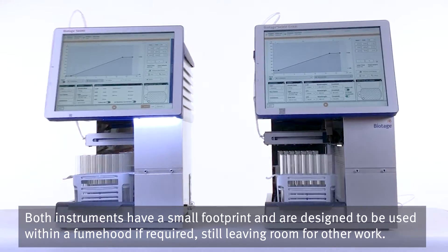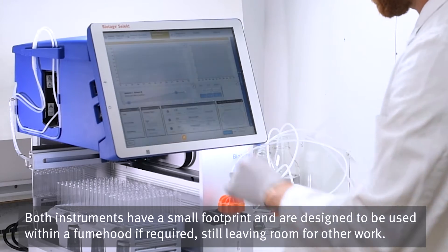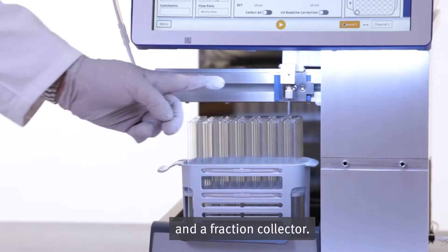Both instruments have a small footprint and are designed to be used within a fume hood if required, still leaving room for other work. Each instrument contains a pump to flow solvent down the column, a detector, and a fraction collector.